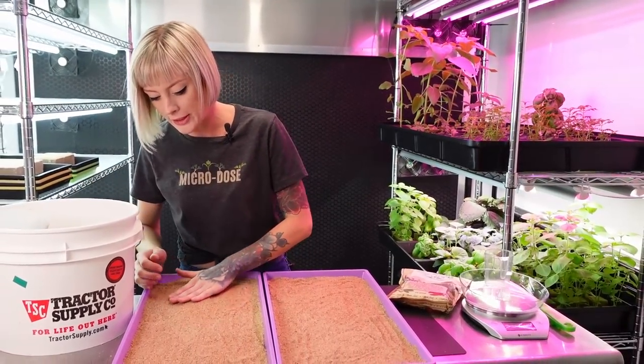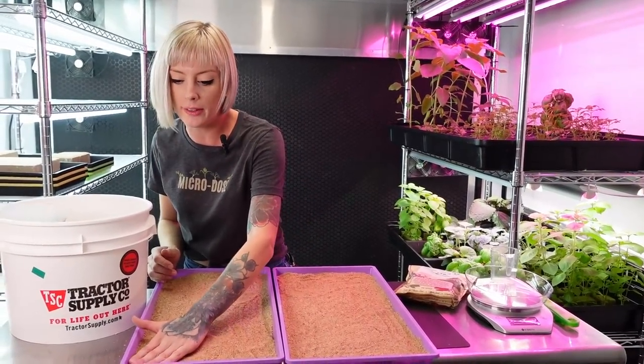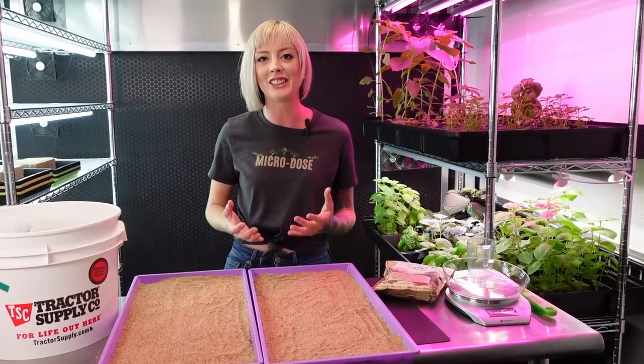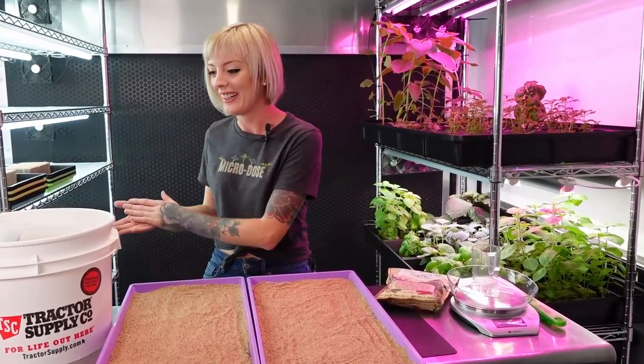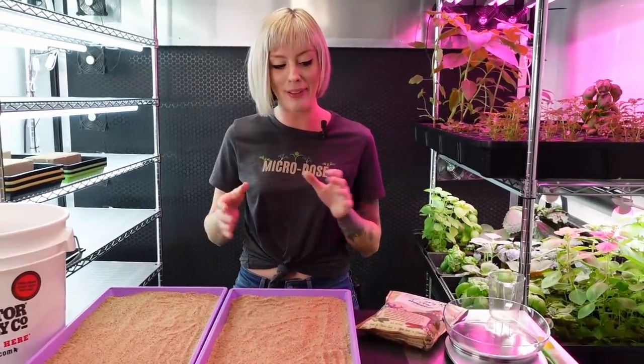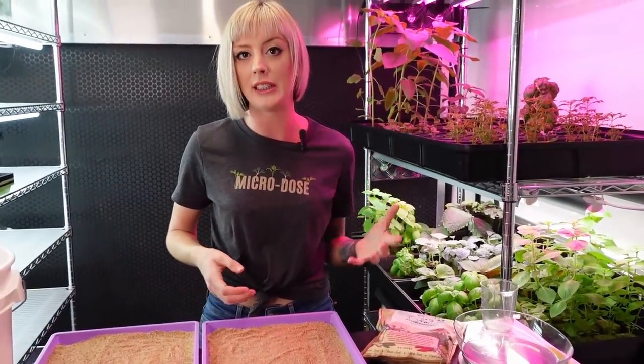CJ actually had a good point - it's probably going to be easy to over-water this. So there are a few things we're going to be cautious of, but still try to make this a fun experiment. I'm beyond excited for this right now. Now that we have this in place, it's time to move on to seeding.